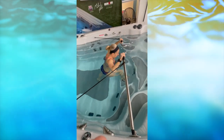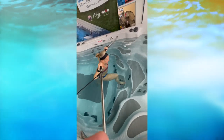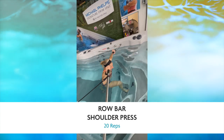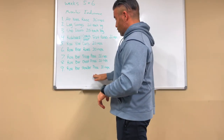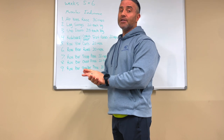Last one — number nine — is row bar shoulder press. Lean your body forward at an angle, then press at that same angle to work your shoulders. You can see the angle clearly on the video. Shoulder press: 20 reps. That's the ninth exercise — see you out there!